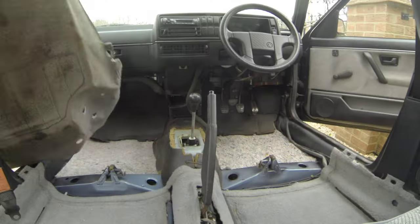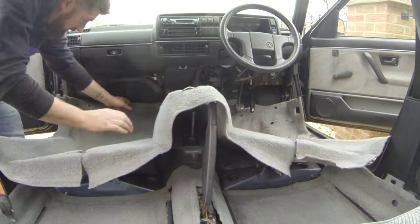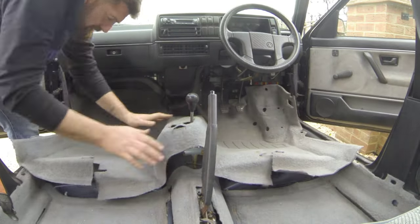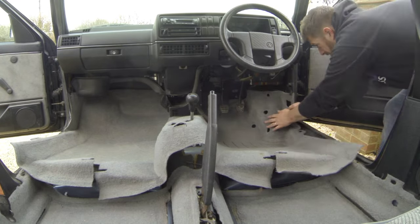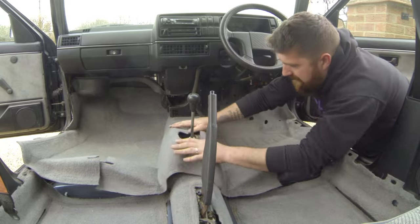Once we're all done with all the underlay we can then get our lovely clean front carpet back in. As I said before in the previous videos, just a good pressure washing is all these really need. If you've got some really bad staining, get some good cleaner on it, but this came up lovely.